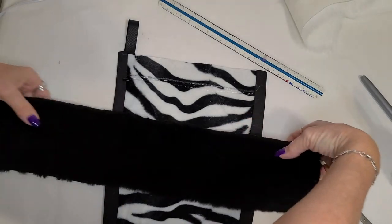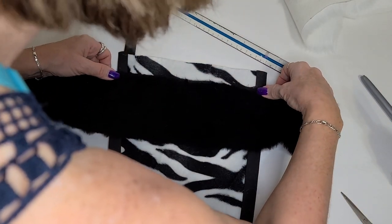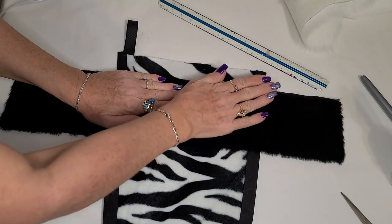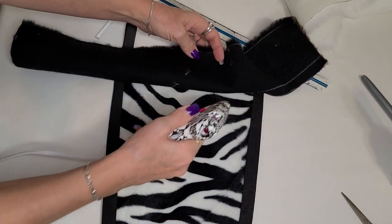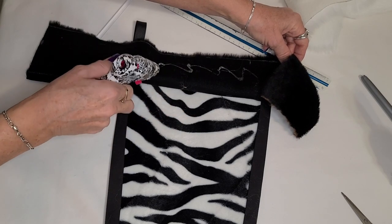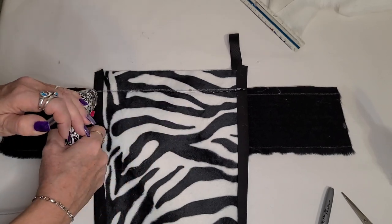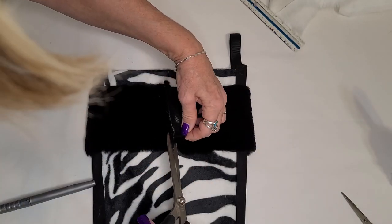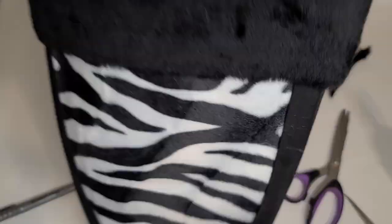And in case I haven't mentioned this before, a lint brush is going to be your best friend in this project — there's going to be a lot of lint. I've put a line of glue along the line I marked at the one and a half inch mark and I'm gluing the center portion of the black fur. Once that's dry I'm going to go underneath and add a little bit of extra glue onto the back side of that fur just to keep it tacked down. Then we're going to flip it over and do the same on the back side. Mark and cut off any excess so you don't have bulk in the back, and then just glue down the edges with hot glue.